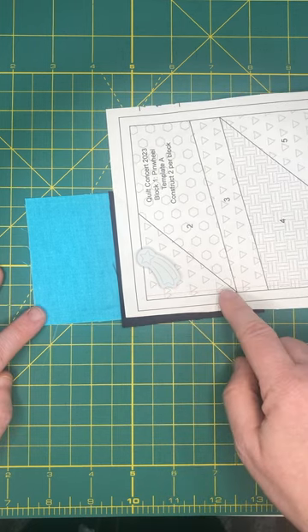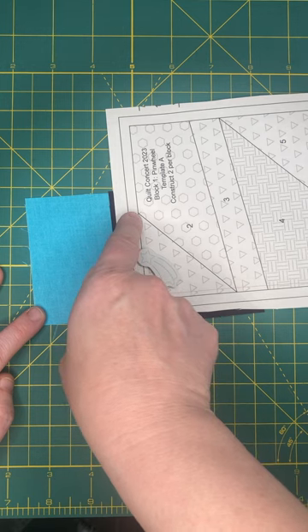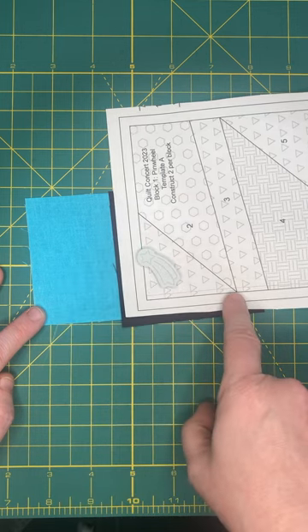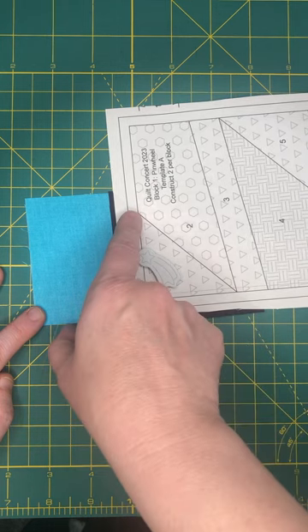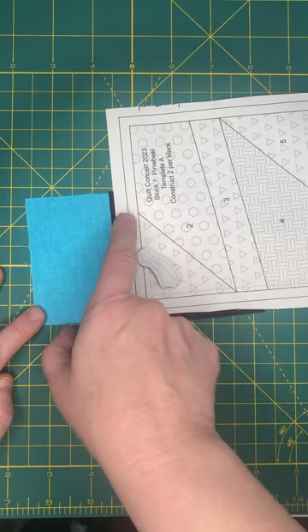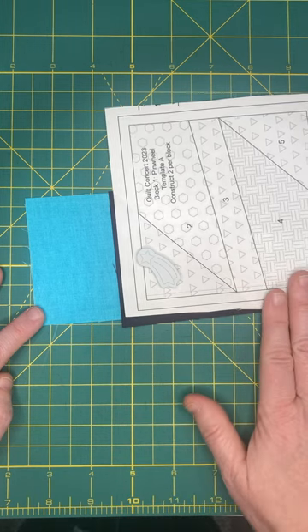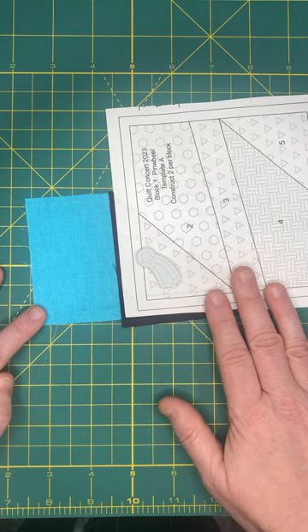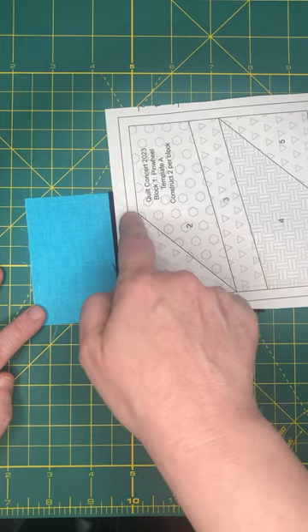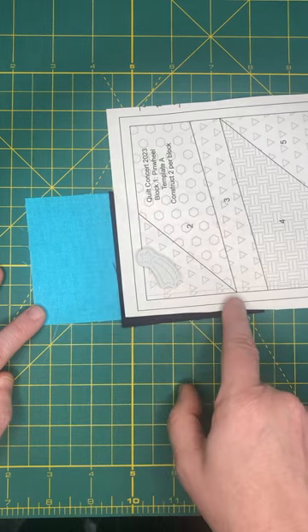I'm going to take it to my machine and stitch from the end of this line to the end of this line. I take one to two extra stitches to go over that line but not very many, and I make my stitch length much smaller. On my machines I usually do a 1.5 — you do want a smaller stitch length when you sew from here to here.